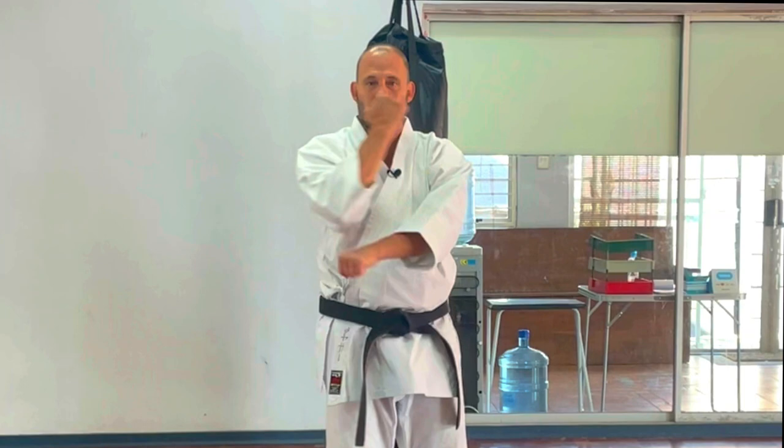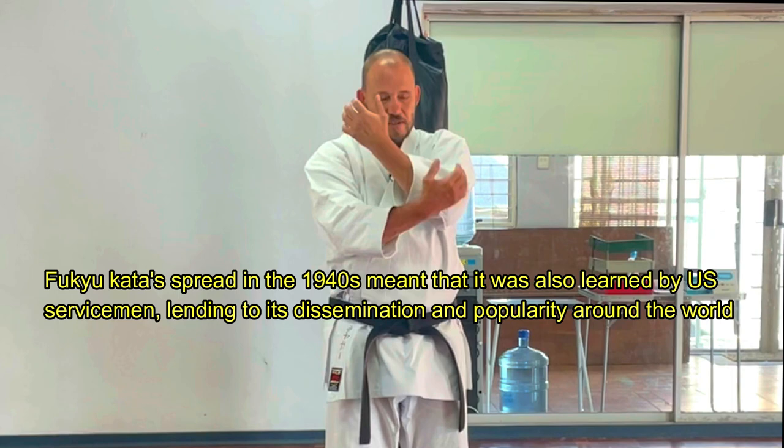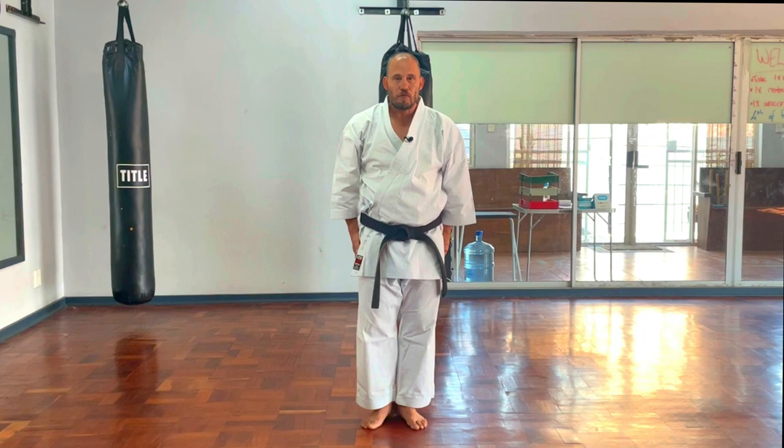The kata has a lot of Gedan Barai, a lot of Oizuki, a couple of Gyakuzukis, an Age Uke face block, but no Chudan Uke. The story behind this is that the kata was designed to be very simple and pragmatic to allow people to learn very simple defense. Gedan Barai covers the entire body from nose down to groin, and Age Uke covers from chest to above the head. We still incorporate Fukyu Kata in our classes to teach mobility of the body and the hips.